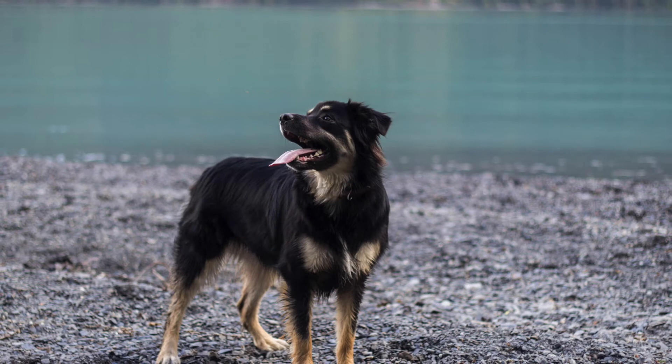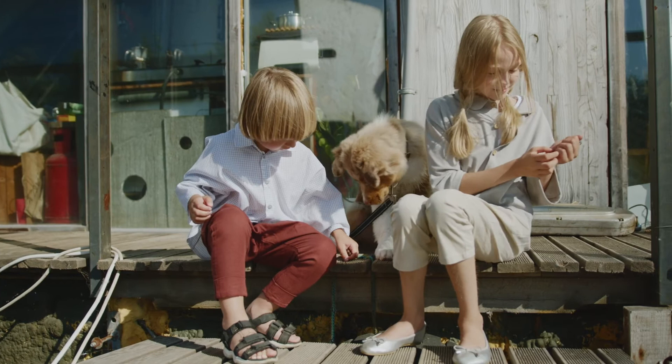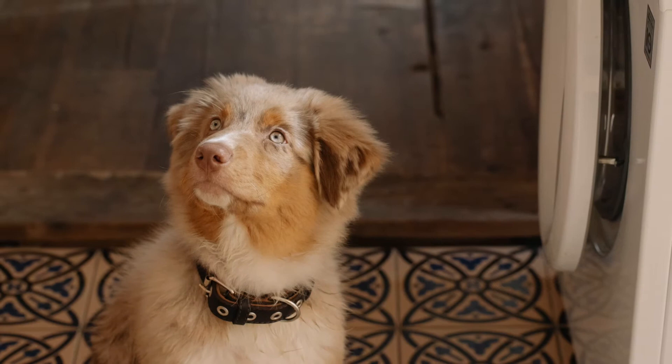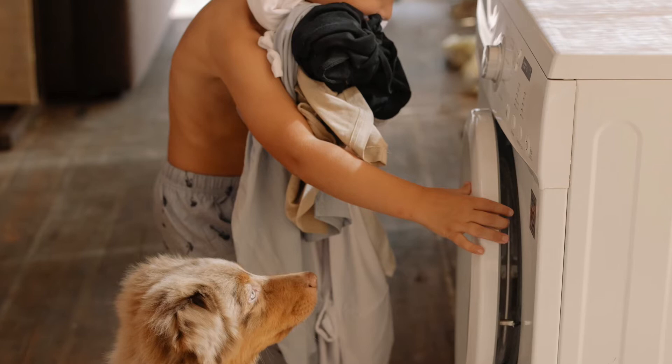Introduce your Australian Shepherd to the crate slowly. This is a key step towards crate training your dog. You never want to move too quickly as it can feel forced and ruin the experience for your Australian Shepherd. Place the crate in a room where you spend a lot of time, such as your family room or home office. This gives your dog some time to get used to the idea of seeing it there, and he may even begin to investigate the crate all on his own. If he doesn't, you can begin to introduce the crate slowly.